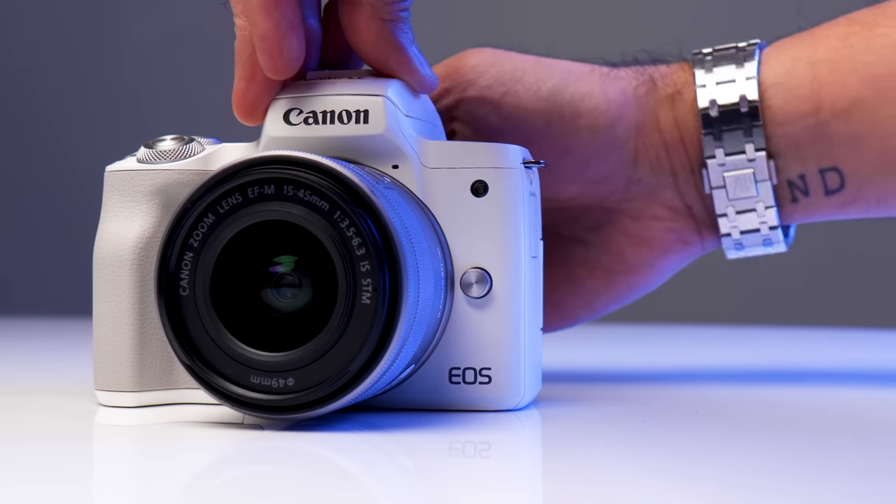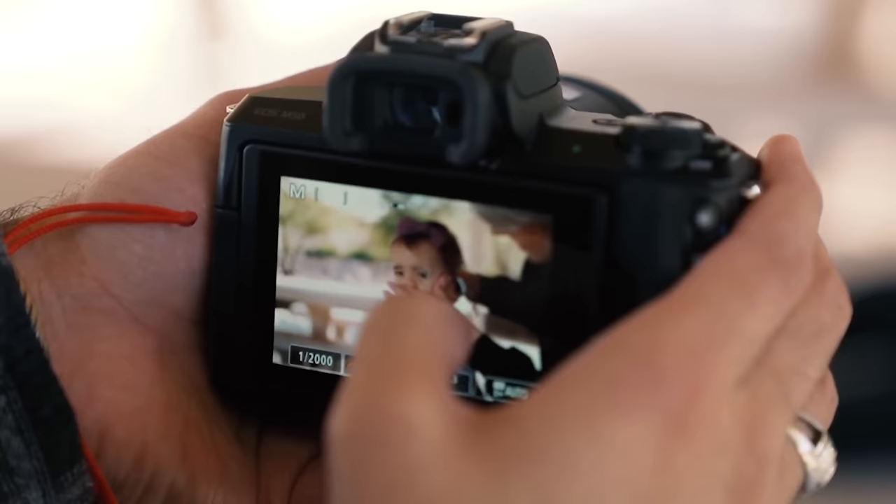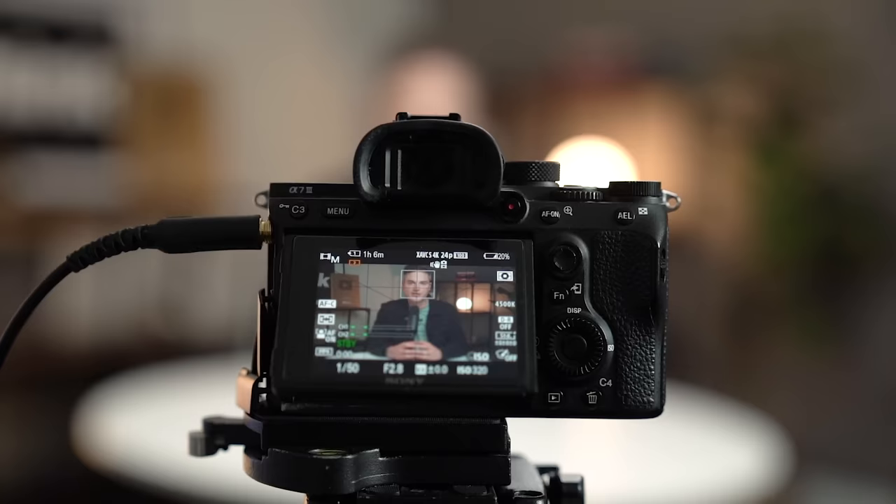When looking for a camera to create YouTube videos, chances are you don't have to break the bank if you know what you need when it comes to the type of content you're creating. That's why in this video I'll be sharing five of my cheapest cameras for YouTube, all under $500.